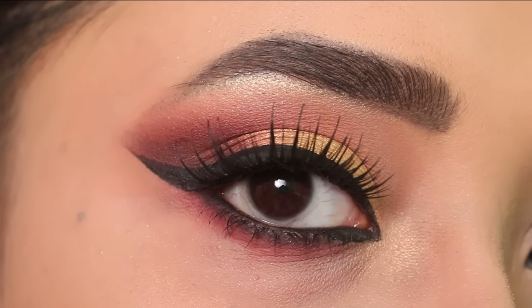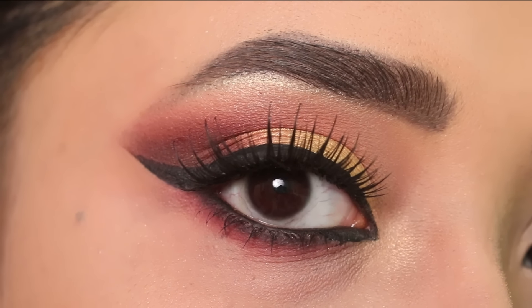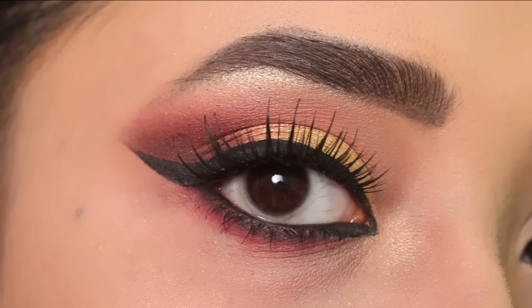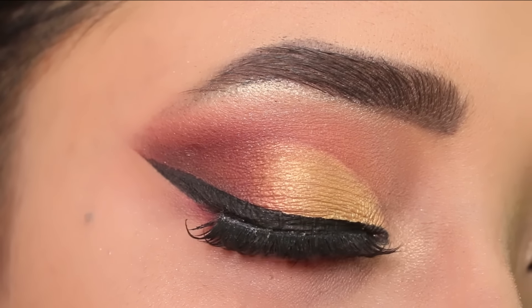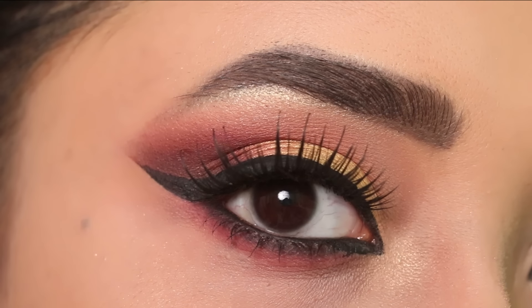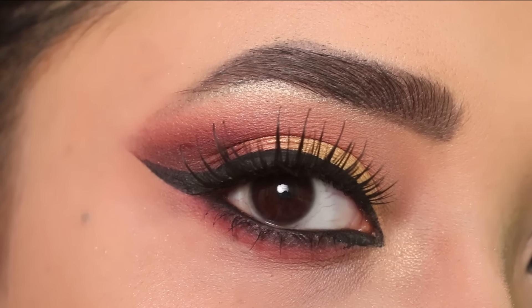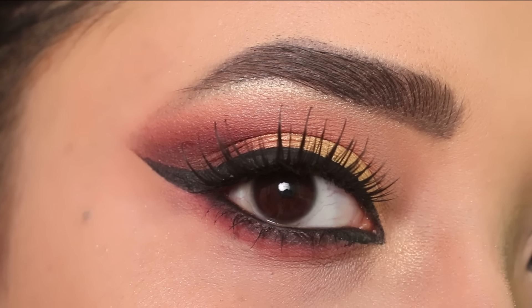Hi guys, welcome to my channel. This is Shilpa. I am going to share this beautiful eye makeup with you. You can carry it in parties, wedding, as a wedding guest, as a bride. This is a very beautiful glam eye makeup look.